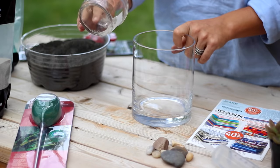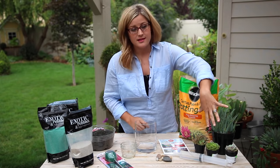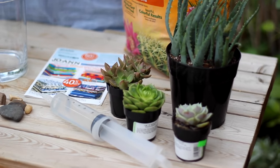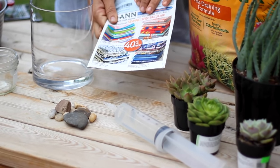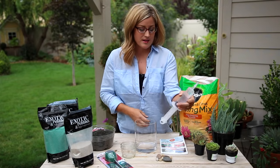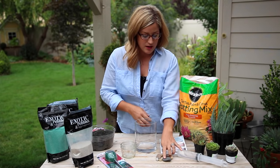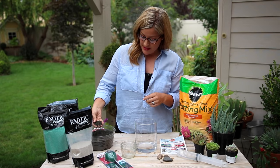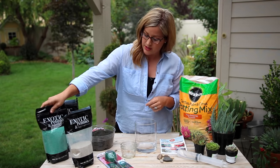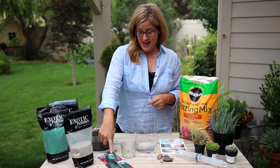You'll need cactus soil, an assortment of cacti and succulents — whatever plants you like the look of. You'll need a stiff piece of paper; I'm using a Joann's coupon ad. You'll need something to water with — I really like this big syringe. A few rocks for decoration, an assortment of sands — I'm going to use black, blonde, and this really pretty aqua colored sand — and then a moisture meter comes in really handy.